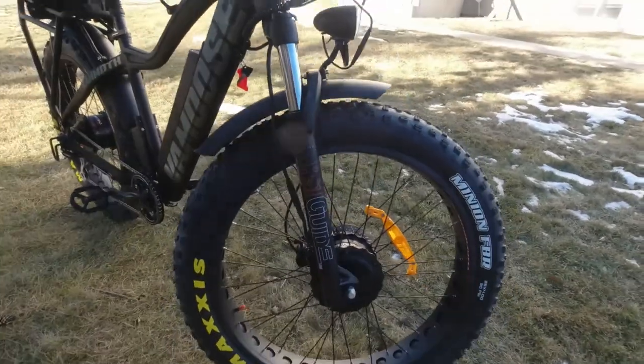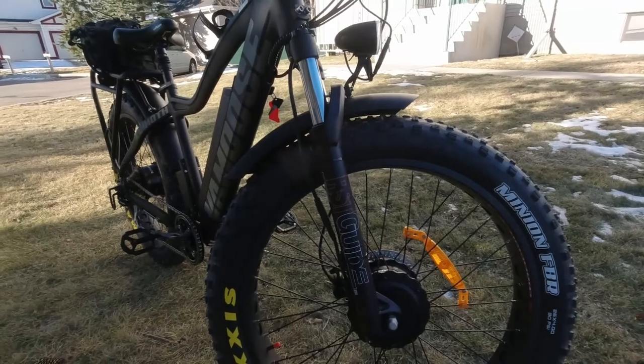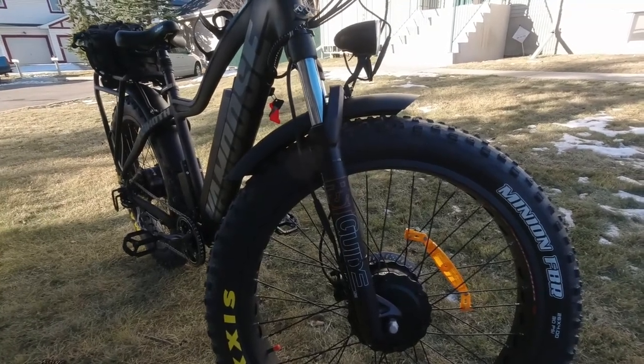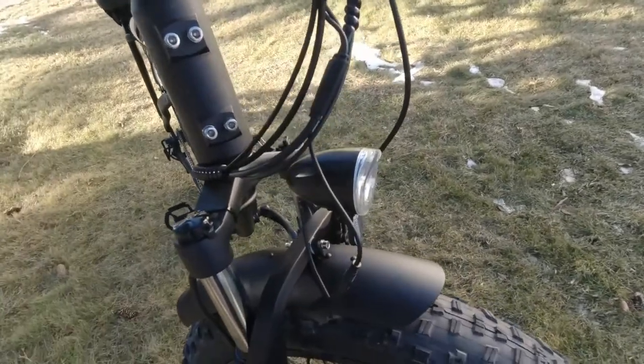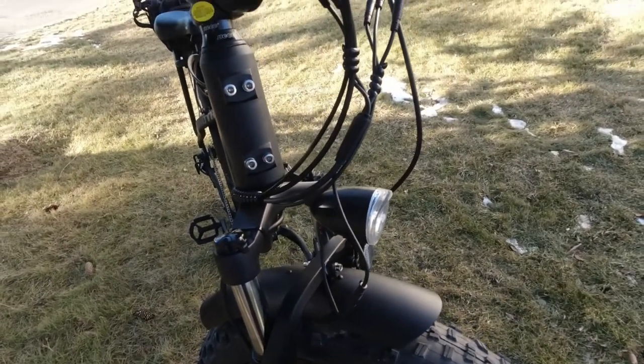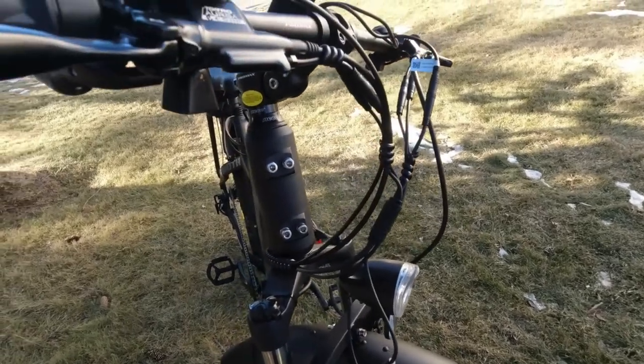It comes with the RST Guide forks, which is standard for this kind of bicycle. And it also comes with front headlights. All you have to do is put the handlebars on and the pedals and you're pretty much good to go.